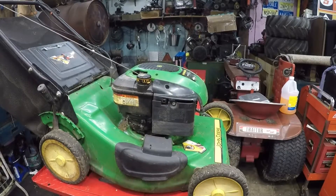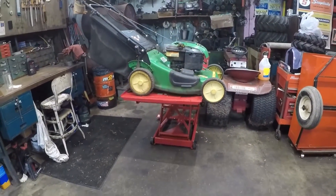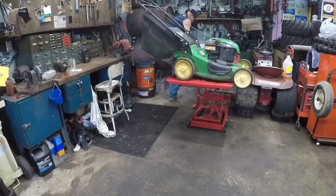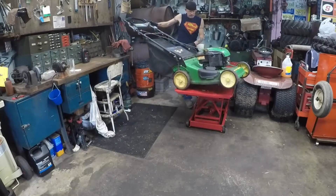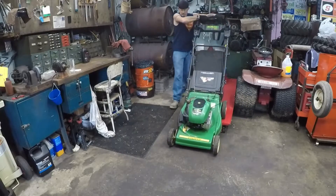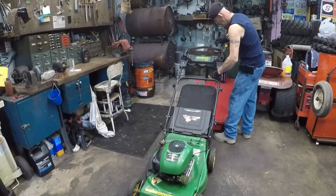Okay, there we go. Let's get it on the ground - we will not pause the camera. Put some fuel in it. Okay, I haven't fixed this cable yet - I have to fix that cable. Why didn't you guys remind me of that? I forgot about that.